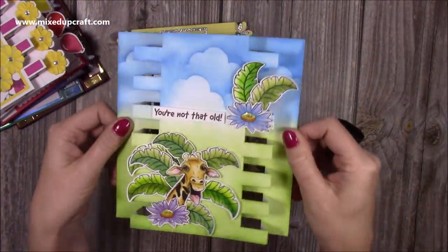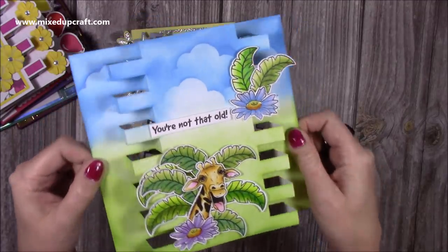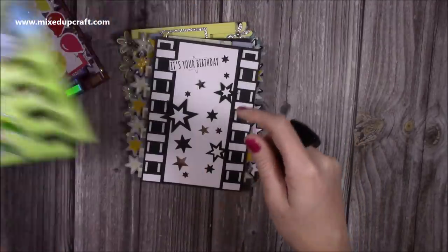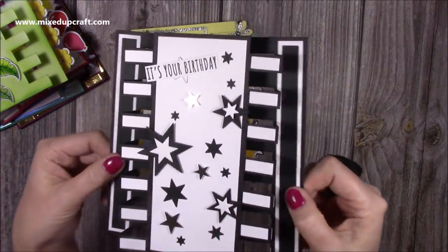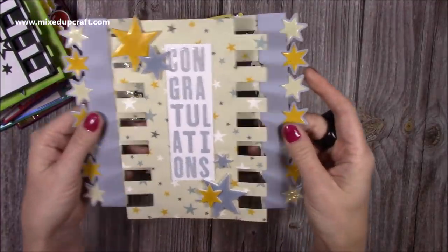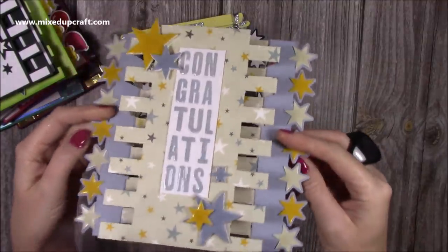I also wanted to show how you could incorporate your Amazing Animals — if you've got Jerry and Horace you can certainly use them on this style card. I've just inked all the backgrounds; there's no papers, no mats and layers, nothing on that. I just created a very simple background and added Jerry there — it says 'you're not that old.' Then I've done this black and white one — 'it's your birthday' with the stars — looks really nice.